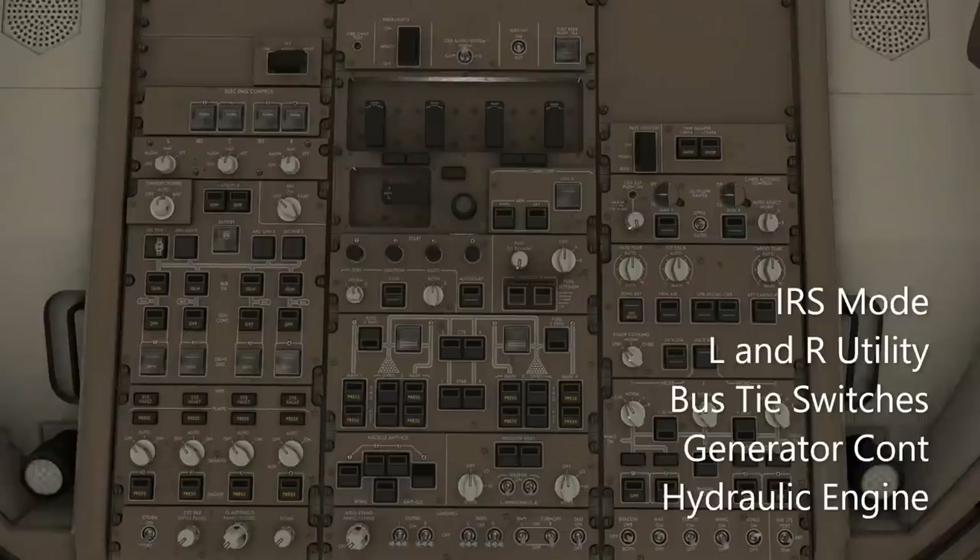Next, our left and right utility switches — right here above the battery. Left and right utility on. After that, our bus tie switches in the row under the battery. We're going to connect all four bus ties. Generator contactors is next, right under that — again, all four on. Moving down in that same column, we're going to go to the hydraulic engine pump switches. The selector knobs — leave those in off. The button switches we will turn on.